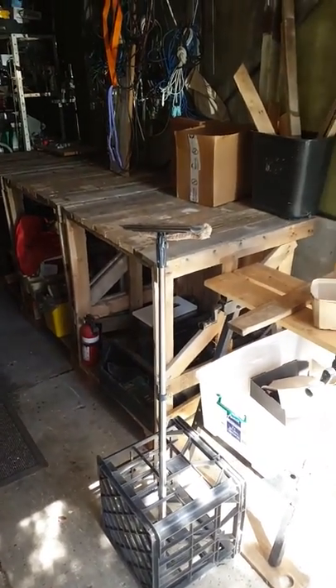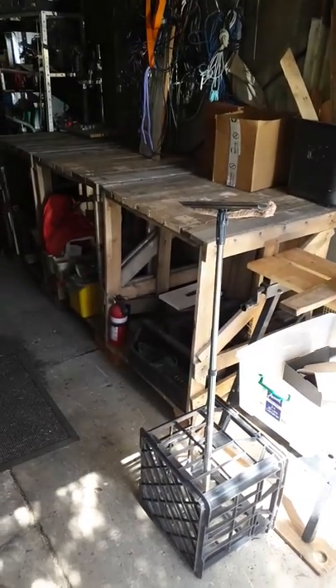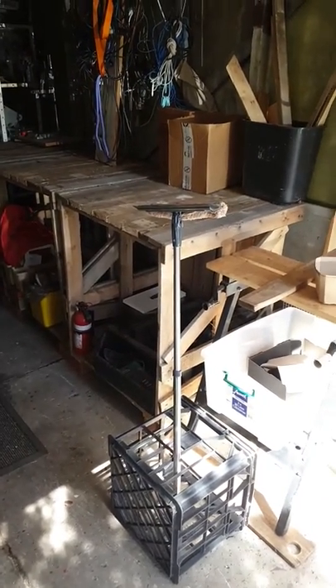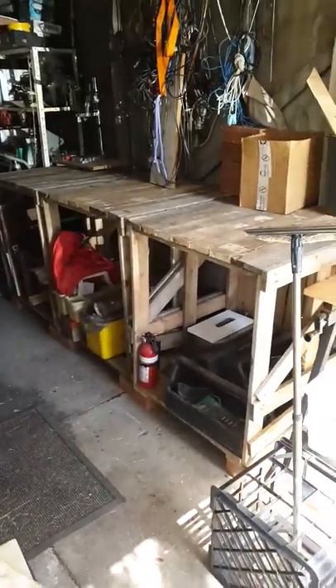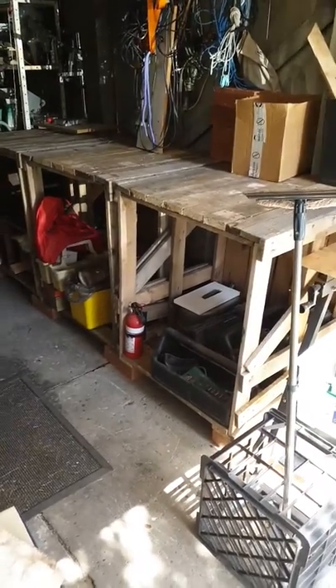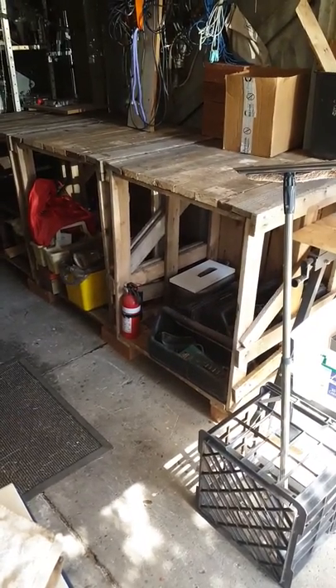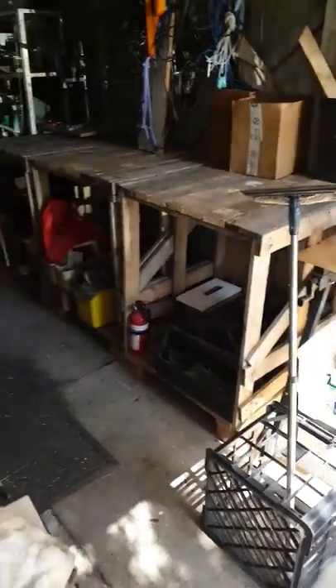This is the result of repurposing the pallets I found next door. I got three, cut down three of them, and they're all 900 millimeters high above the concrete. Pretty happy with it.